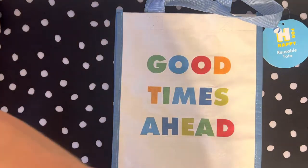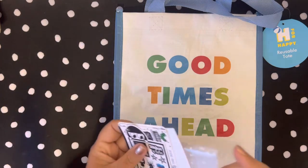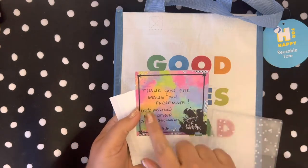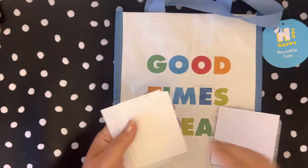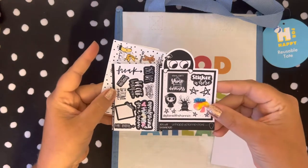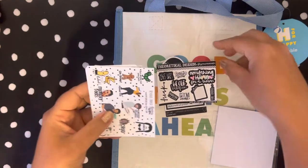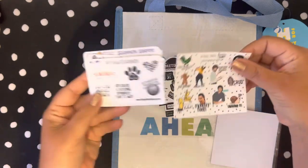My favorite part of this entire thing is the contact cards. I grabbed about five sheets from the notepad from Theoretical and I wrote my tablemate a little gift note. These are my contact cards — Unhappy Planner Store, Theoretical, Beyond Paper Flowers. These are all my favorites from everywhere.